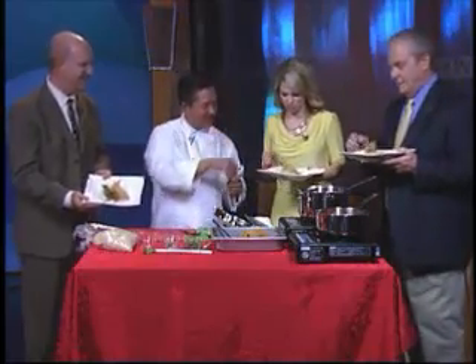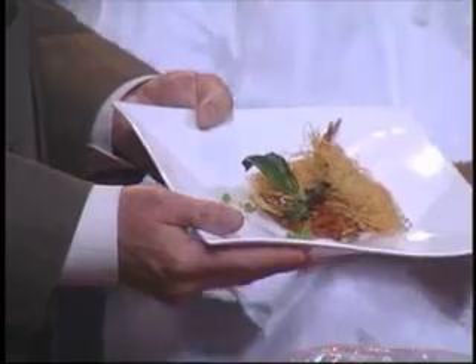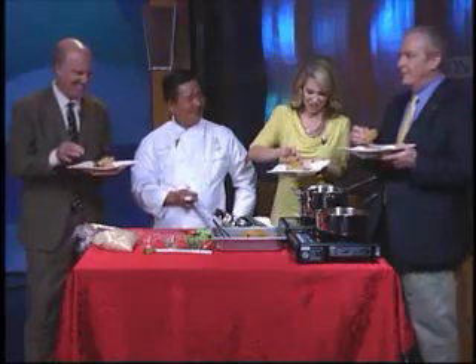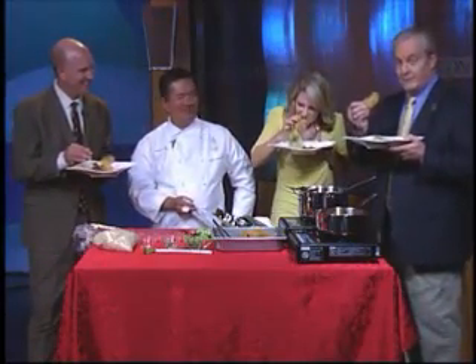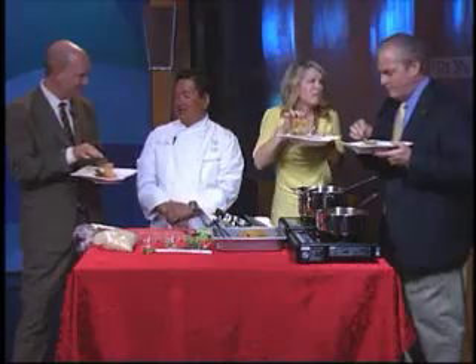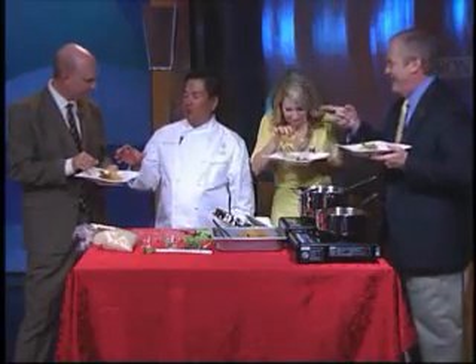Take the shrimp and dip it in the tomato salsa — best to pick it up with your fingers. We need to get Dave a bib! Is there a certain type of shrimp you prefer — the big butterfly? This one I use a 21-25.